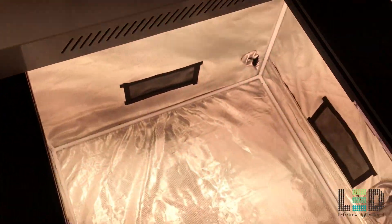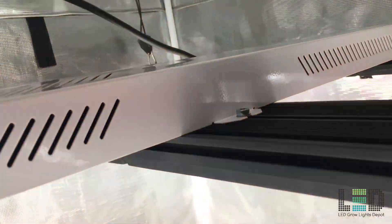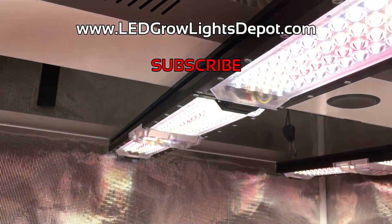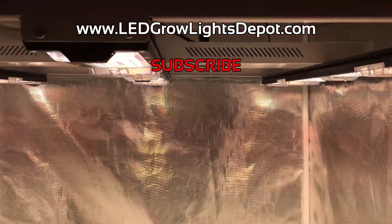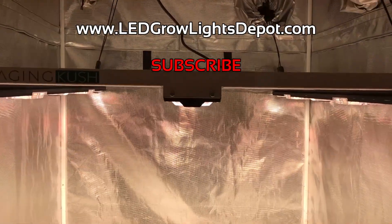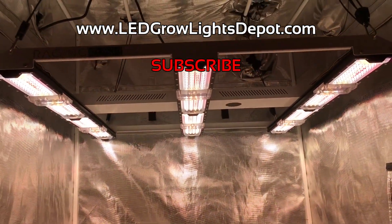Don't forget to hit the like button below if you found this review helpful or if you learned something new today. Be sure to subscribe for more LED grow light reviews, giveaways, and awesome LED content. Check out ledgrowlightsdepot.com for the latest and most trusted LED grow lights. Follow us on Instagram too — link in the description. Happy grows!